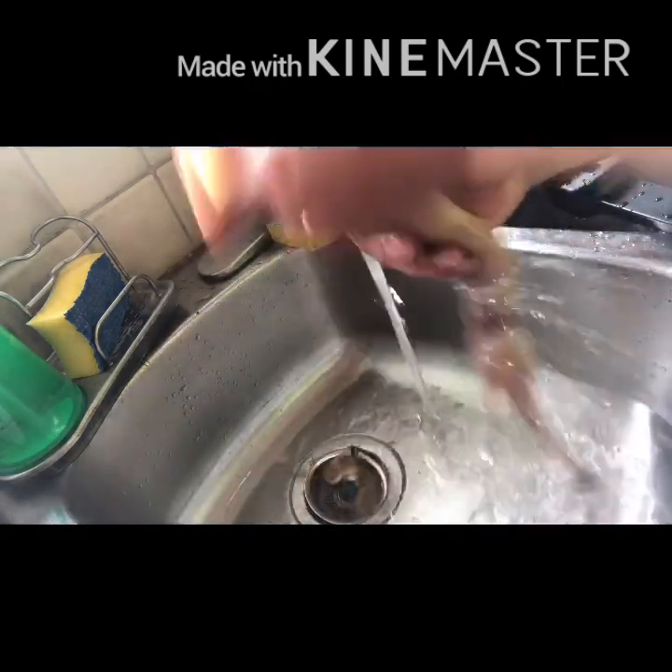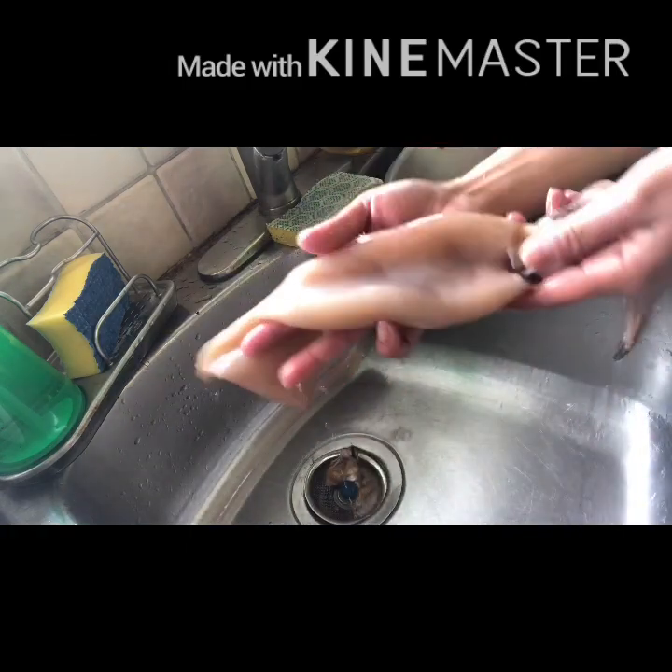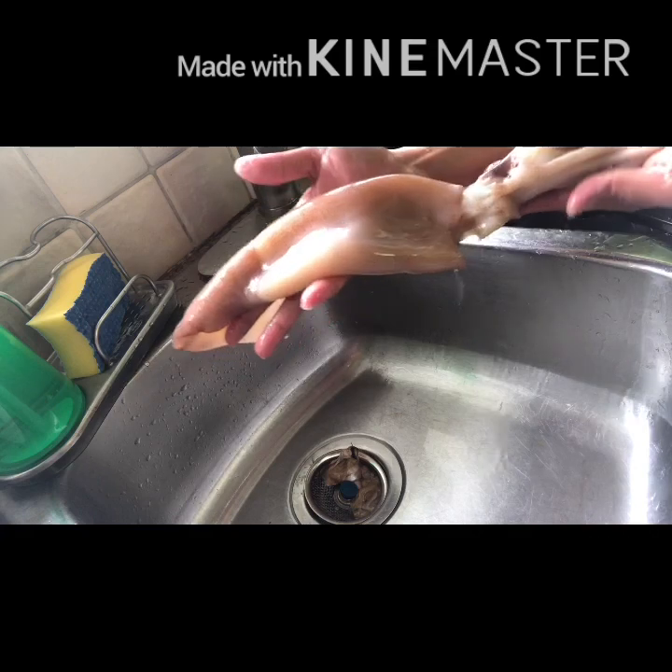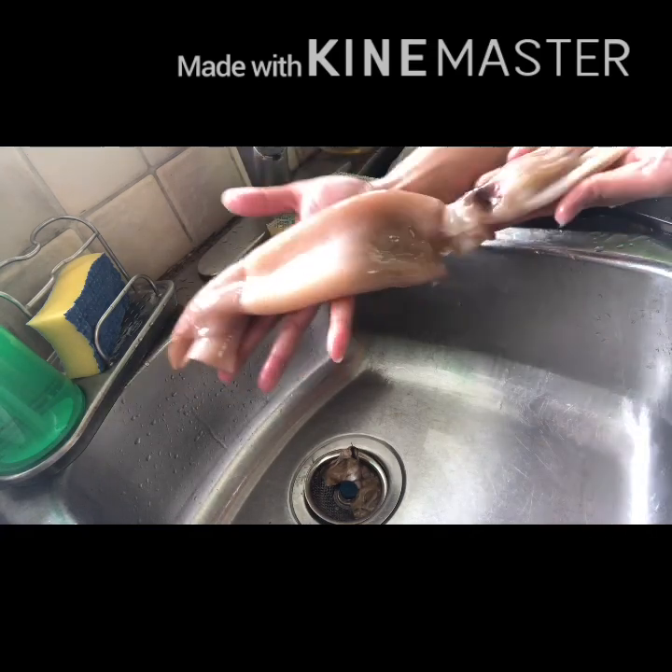Oh, super laki! Oh, super laki! Dalawang kamay ko. Oh, super, super laki. (Oh, it's so big! It takes both my hands. Oh, super, super big.)